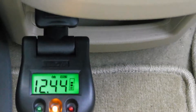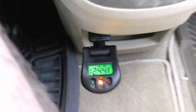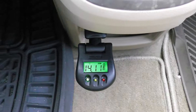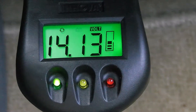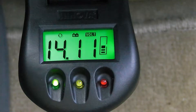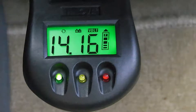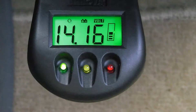Let's see what happens once I start up the car. Once started, it's reading around 14.12 to 14.15 volts and the green light is on. That means the alternator is good and the battery is getting charged well.